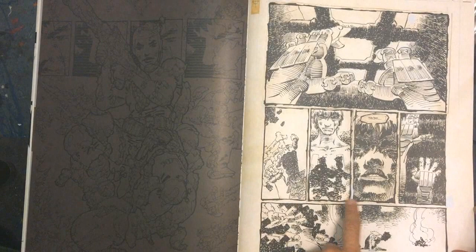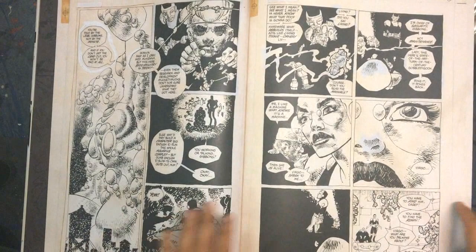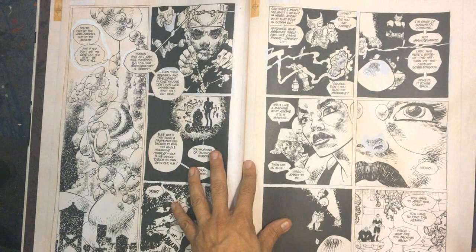He's putting a lot of texture in here - using squiggly lines, sometimes hatching, cross-hatching - really trying a lot of different techniques to give depth and texture. This works perfectly as black and white, and I imagine with the colors it works even better.